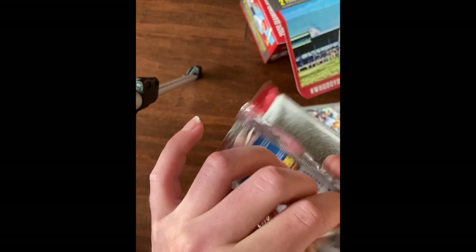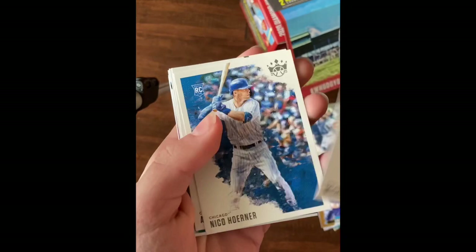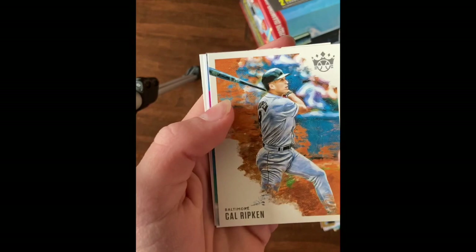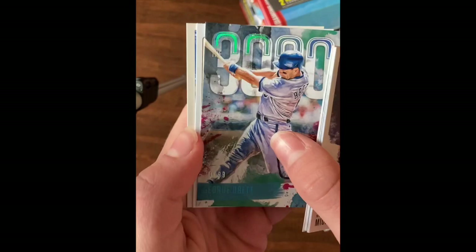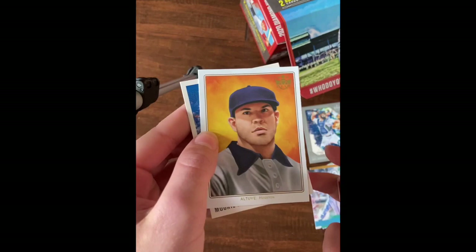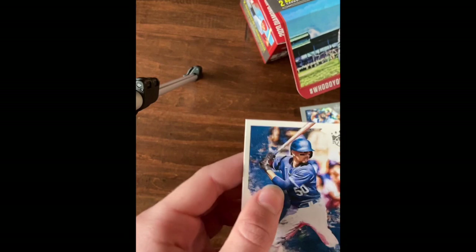Mickey Mantle, Nico Hoerner rookie, Adbert Alzolay rookie, Josh Bell, Cal Ripken. And another one of the 3000s - George Brett, this is 70 out of 99. Jose Altuve, that looks like another insert, and Mookie Betts on LA.